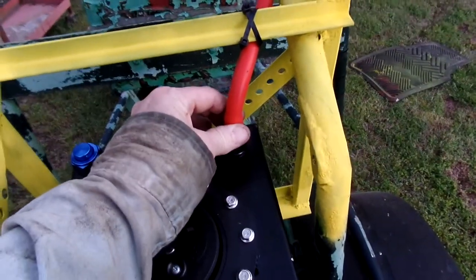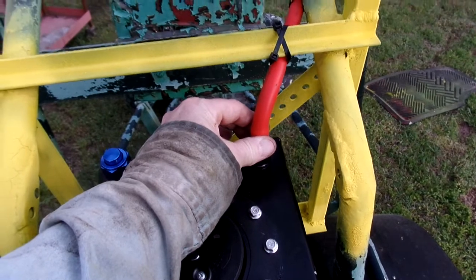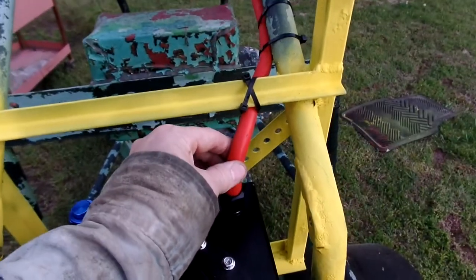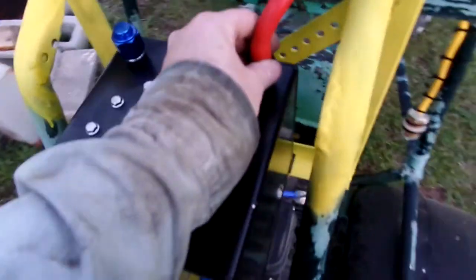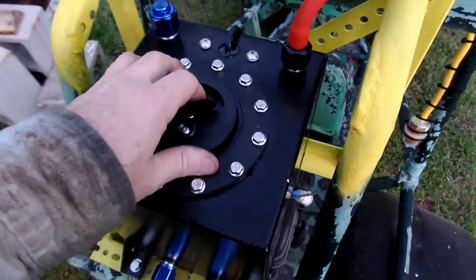This is a cap with a half-inch tube going out, and what this is for is a silicon tube going up here and coming down to an air filter. That is my breather that keeps this from locking up.